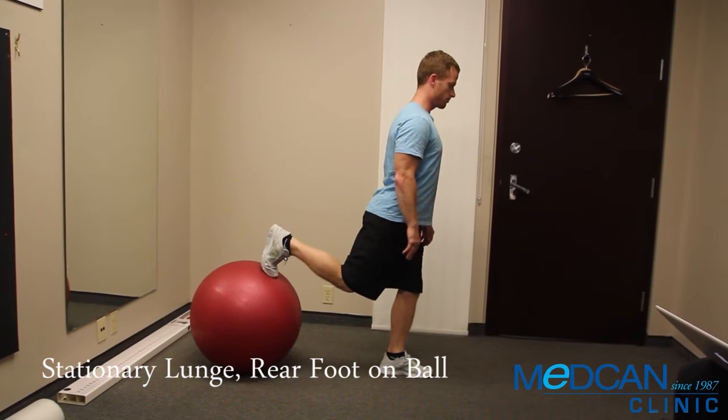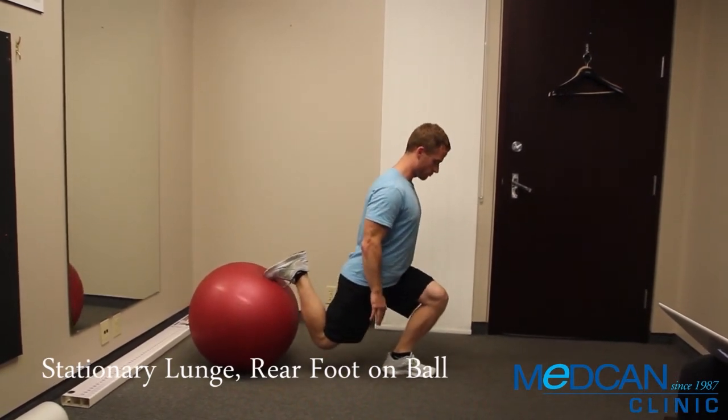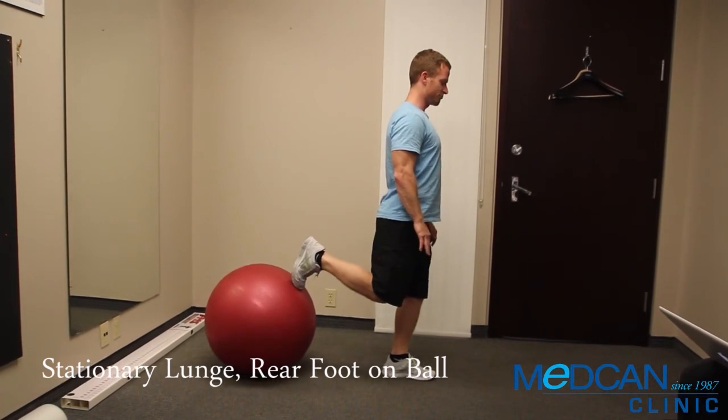Keep a tall spine and bend the knees to lunge straight down, going as low as possible without touching the ground. Return back up and repeat, completing all reps before changing sides.